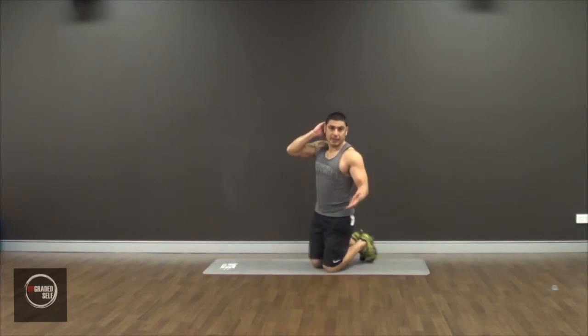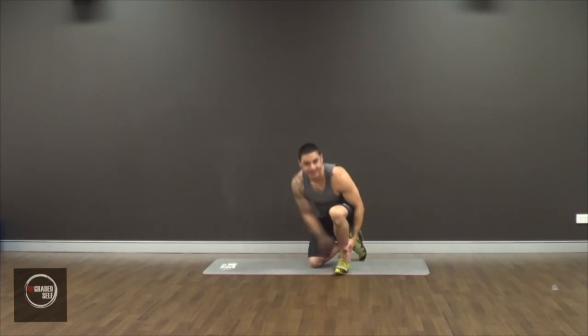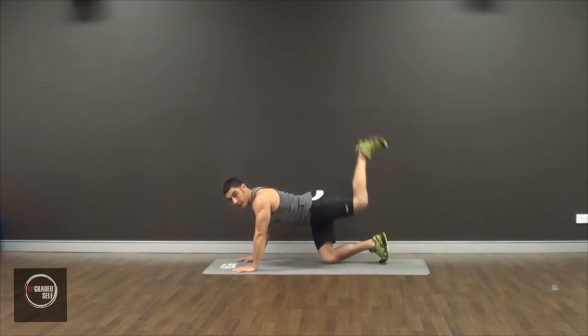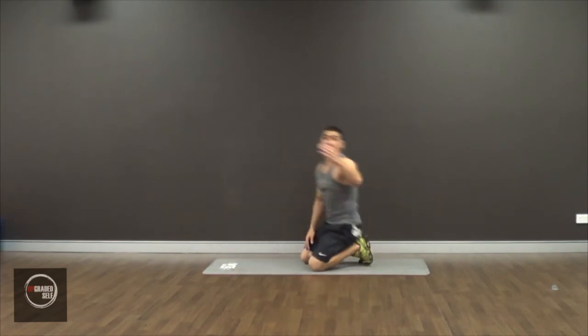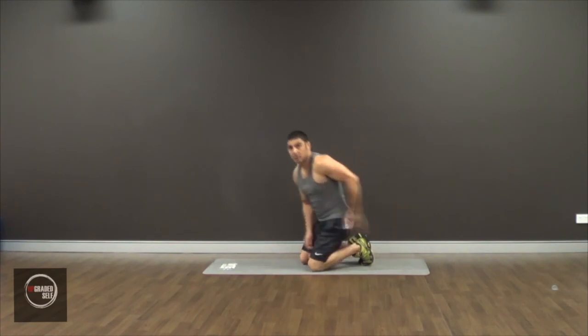The other good thing about donkey kicks is you can also add weight to it. You can strap weights to your ankle, you can use bands, you can use cables that have special attachments. Basically, whenever you're performing this movement with the leg against some sort of resistance, it's going to increase the intensity. So keep that in mind. And that's pretty much it — that's the donkey kick. Go for the butt.